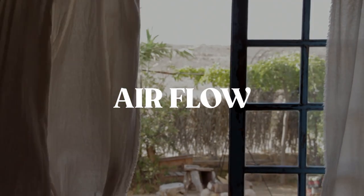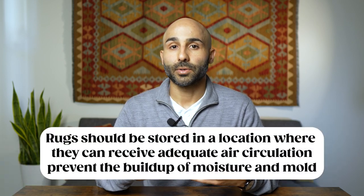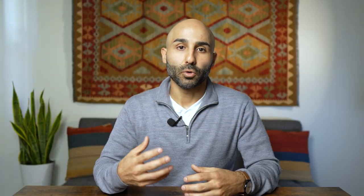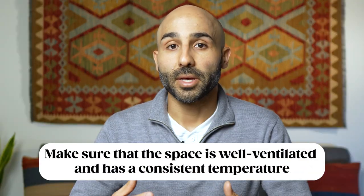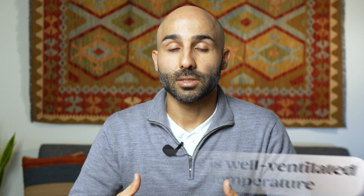The next factor to consider is airflow. We're trying to prevent the rug from sitting in an area where the air is stale, so we want to find a place with adequate ventilation and plenty of airflow around the rug. If you're planning to store the rug in a storage unit or in your basement, make sure the area is well ventilated with enough circulation to prevent moisture from getting to the rug.